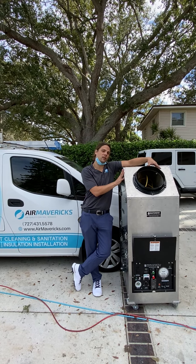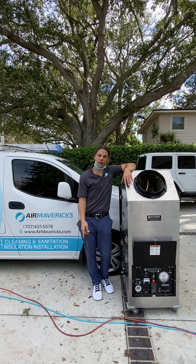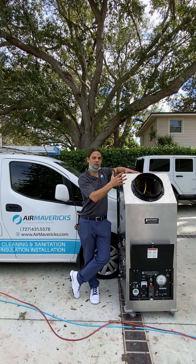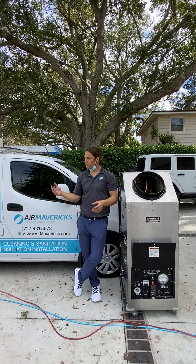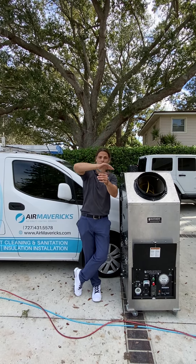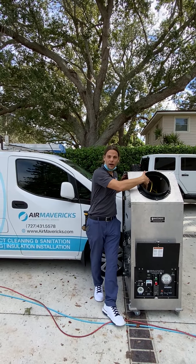We're going to be hooking up this machine to the central part of the duct work, and then we're going to be running compressed air lines throughout the house that have these whips connected to them. As the machine is connected to the ducts and all the vents are now sucking in instead of blowing out, we're going to go around to each one of these vents with compressed air. The whips are beating and breaking up all that dust, dirt, and debris throughout the duct work, while the machine is sucking it all out.